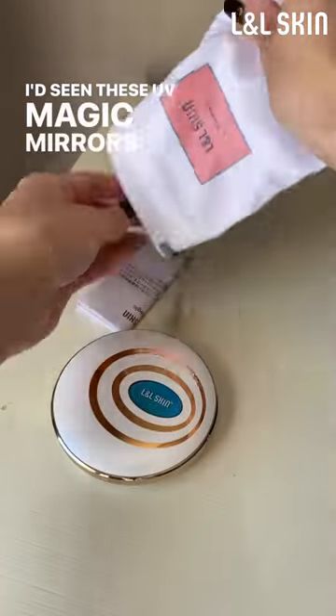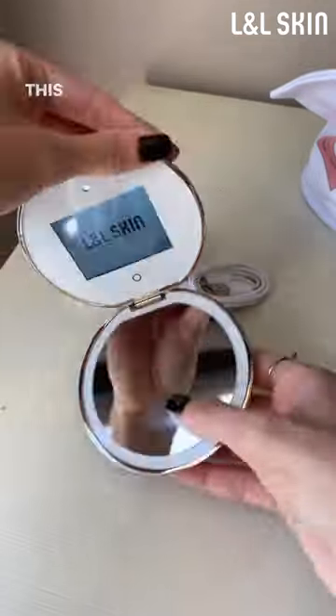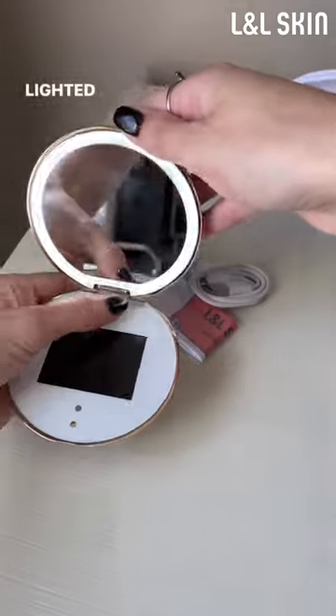I'd seen these UV magic mirrors floating around Instagram, so I was super excited to receive one from L&L Skin. This mirror has two functions: the UV camera mode and the lighted mirror mode.